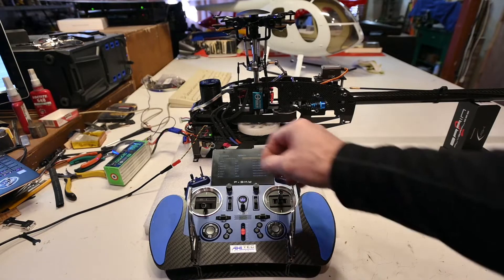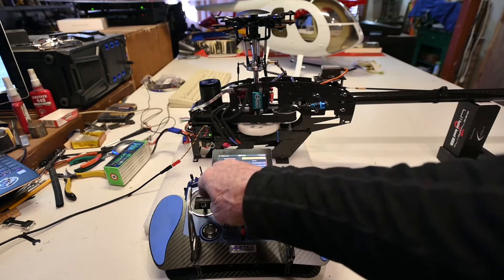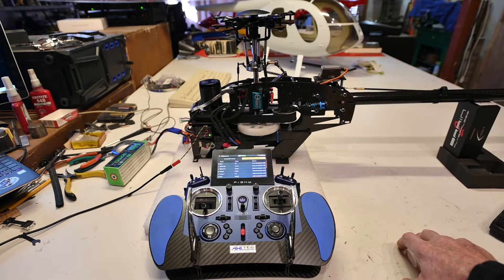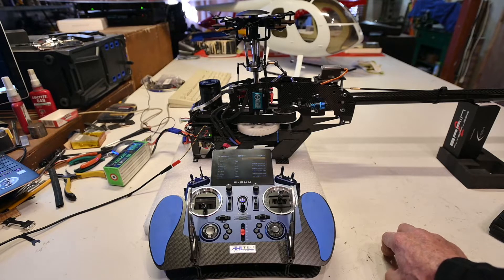Now that the tail servo is fully adjusted, as well as the cyclic servos, I'm going to do the external governor on the ICON-2 and also take a look at the telemetry. The ESC is the equivalent to the Hobbywing 130. Receiver is R6. The motor is an Ego Drift 4035HT, 400 kV, with a ratio of 9.42.